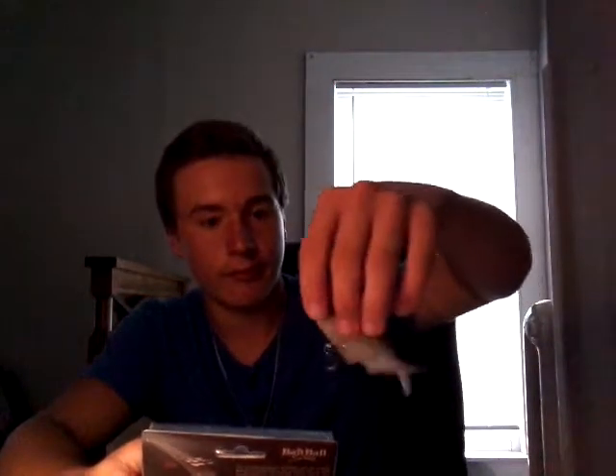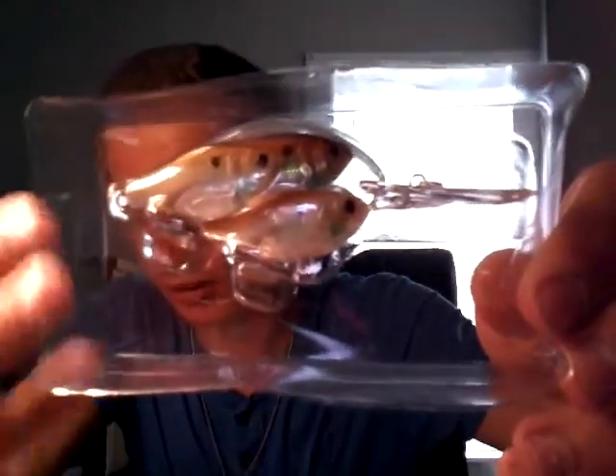This crankbait — I don't know how deep it goes, it doesn't say. Usually Live Target things are all fancy about that. It's another thread fin shad representation, but this one's more realistic — it even has that little fin right there. It's three shad — one, one, and one — all swimming like a group, like a spinnerbait except no spinners. It's clear and shiny, and it rattles, so that's even better — everything's better with rattles.